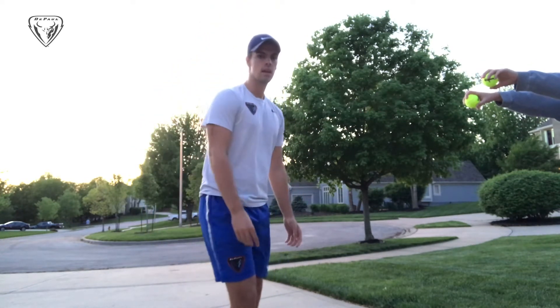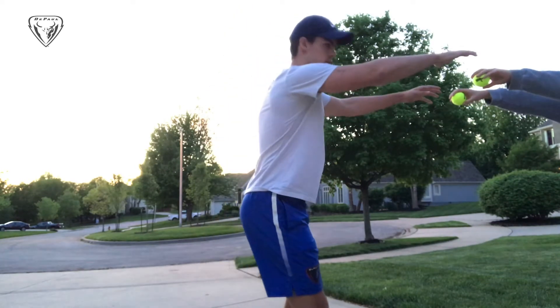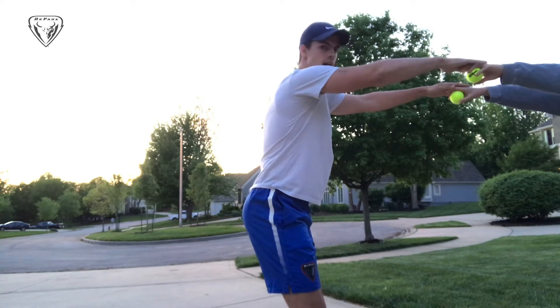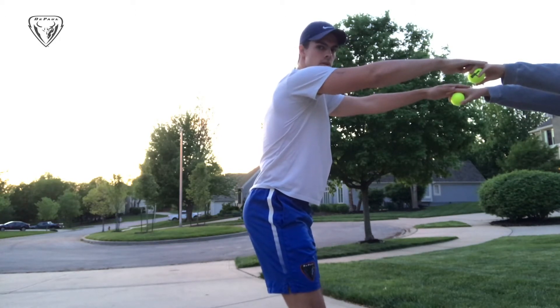You put the tennis balls in your hands on your partner's hands, and she's gonna drop one of the balls and you have to catch it. Just like that.